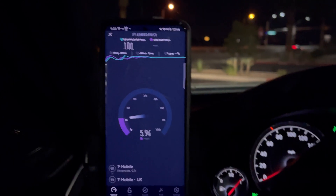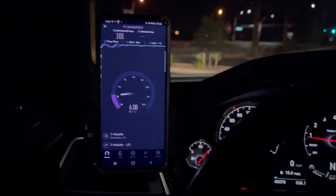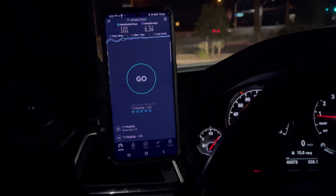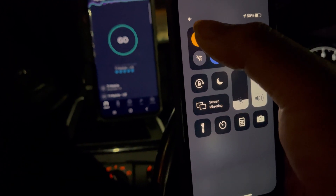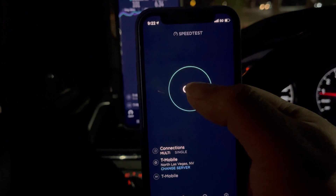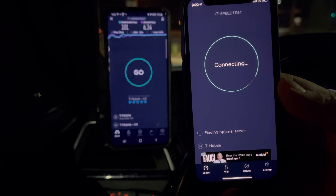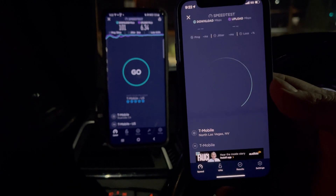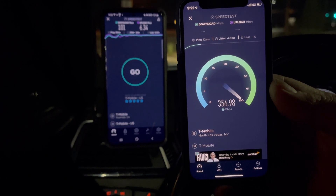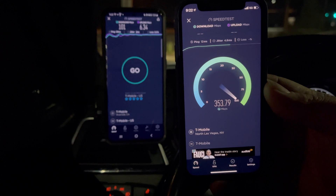Let's see if I can get the iPhone to pick this up, because I do have a T-Mobile iPhone right here — got the little iPhone Mini. We're going to airplane mode the Mini real quick and see if we can get that standalone — I mean, the band 41 action. Let's see. Yep, there you go — this is on non-standalone NSA: 12ms ping, 4ms jitter.